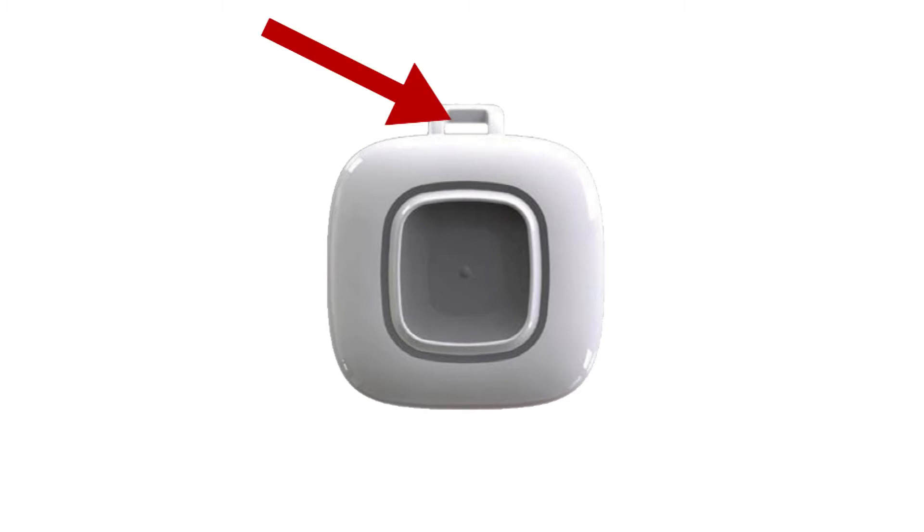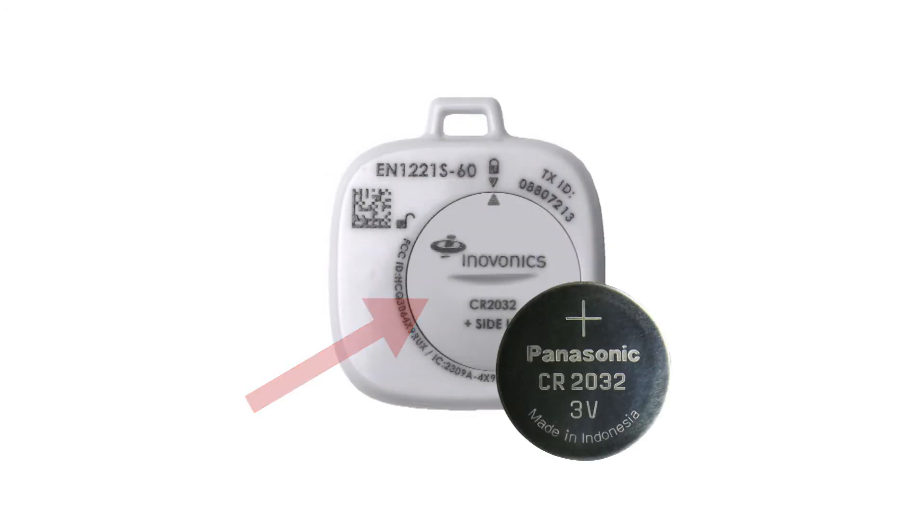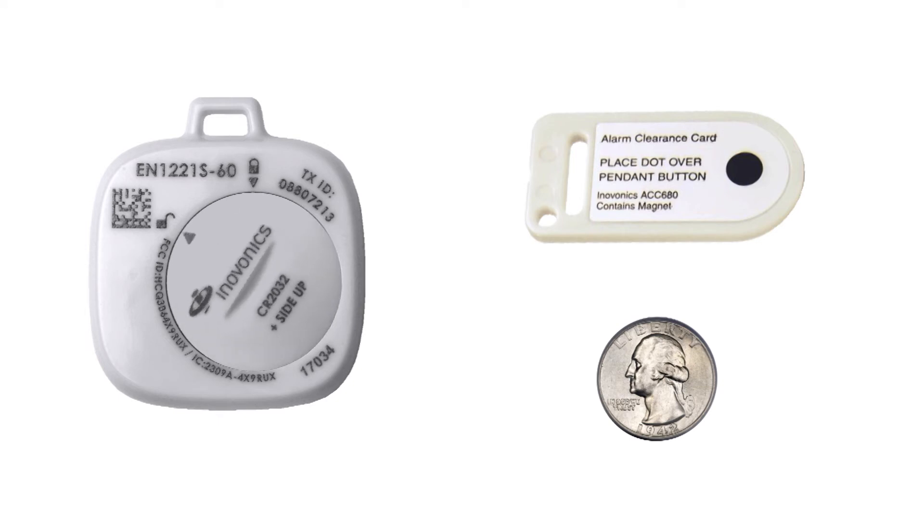This is the attachment loop. It is only on the neck lanyard pendant. This is the waterproof battery door. The pendant uses a CR2032 coin cell battery. The alarm clearance card or a quarter can be used to lock and unlock the battery door.